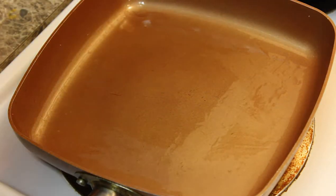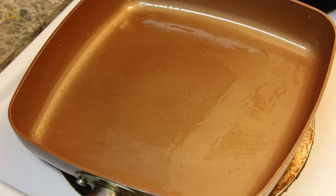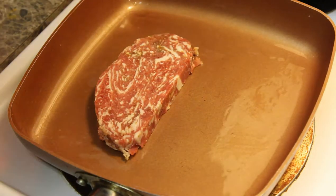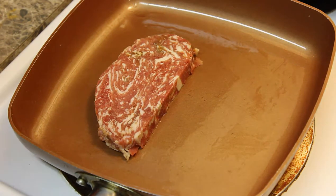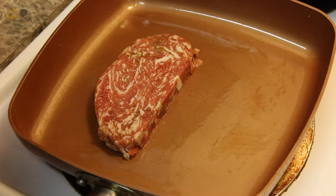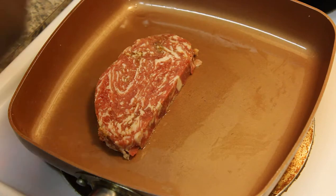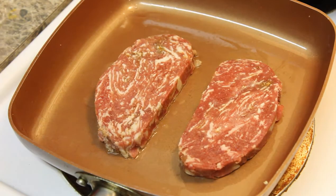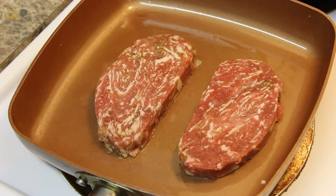Now we're going in with our steaks. Take your steak, turn it back up to medium. You're going to have to cook these frozen — if you don't, they're going to break apart on you. Just going to let that cook for about three minutes on each side. When I turn that over, I'm going to go ahead and chop the onions and put them in there.